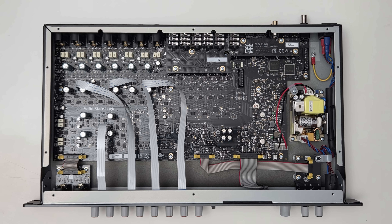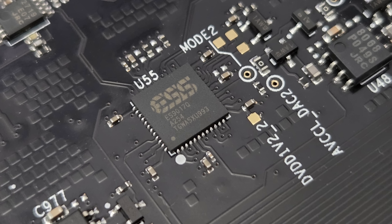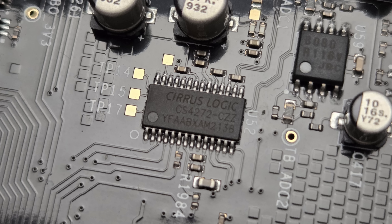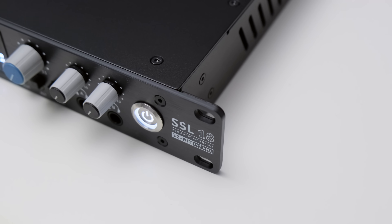I couldn't resist and had a quick peek inside the SSL18, and Solid State Logic has not skimped on the components. The analog-to-digital conversion is mostly handled by the ESS ES9842 Pro, and the digital-to-analog side is covered by ES9017s. There is one Cirrus Logic CS4272 on the board — a lower-end chip that I think is only handling the talkback. The rest are high-quality converters supporting SSL's claim of best-in-class audio performance. The SSL18 feels really well built, with a full metal housing and smooth-turning knobs. Note that it is primarily designed for rack use — you can use it on a desk but the rack ears are integral to the front plate and may get in the way.